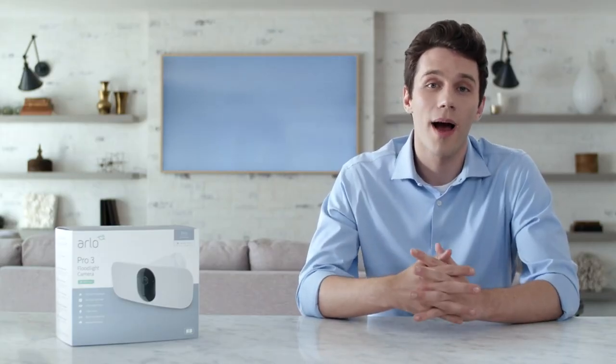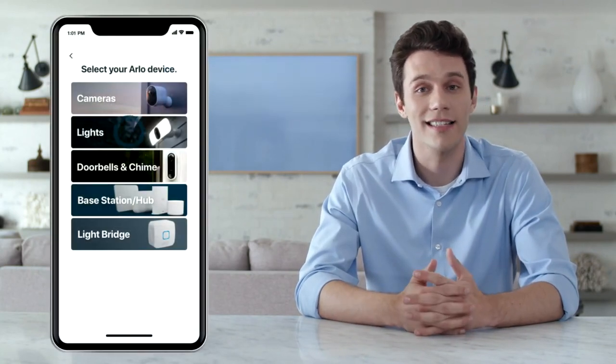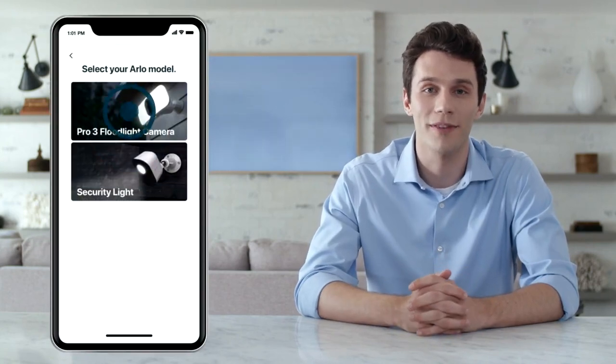To begin, open the Arlo app and make sure you're connected to your home network. From the Arlo app, select Add Device, Lights, and then Arlo Pro 3 floodlight camera.